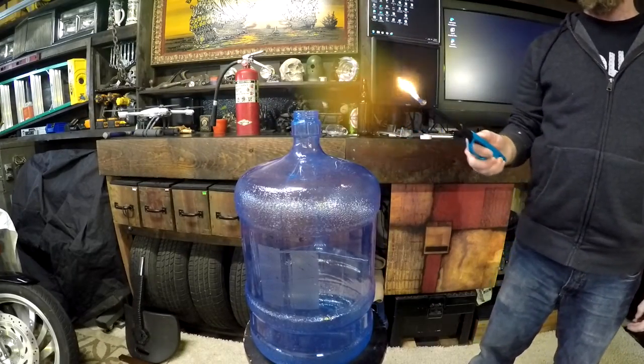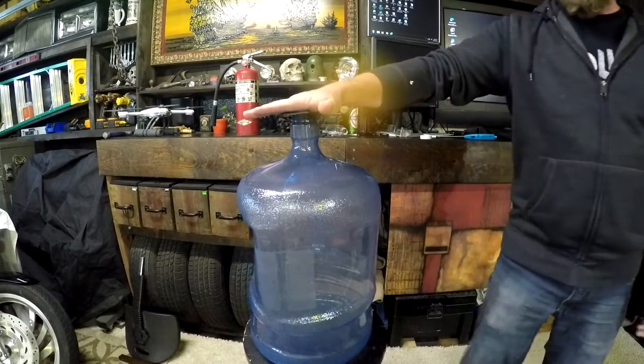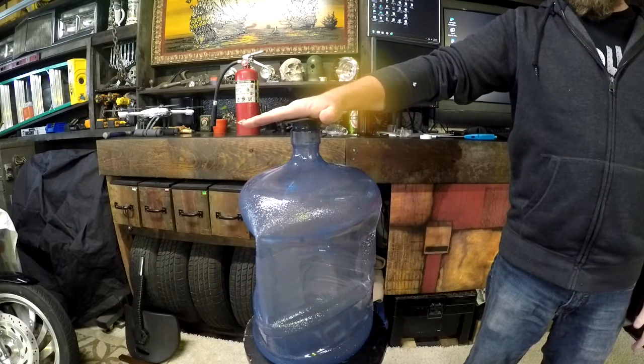Here we go. Now I'm gonna cap it off. You can watch the atmospheric pressure building up. There's a little cloud developing inside.